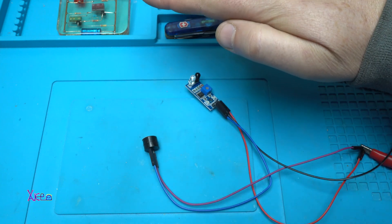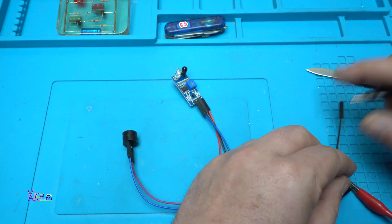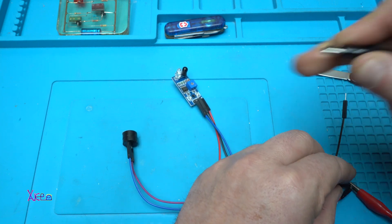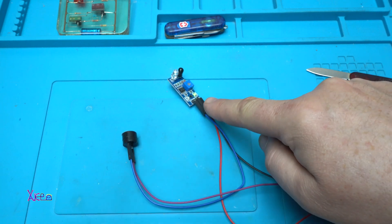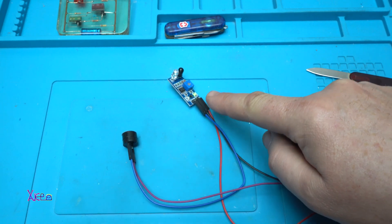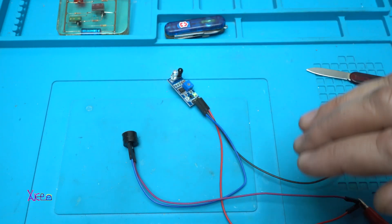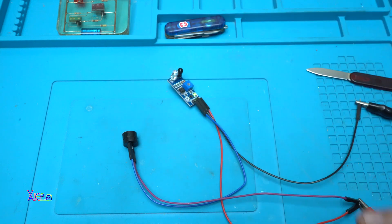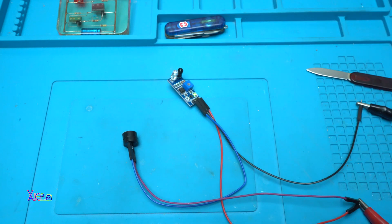Let's hook up the negative power supply. It works on 5 volts — there's a green light meaning it's working. When I close my hand over the sensor, the piezo buzzer turns on, and when I move it away, it turns off.